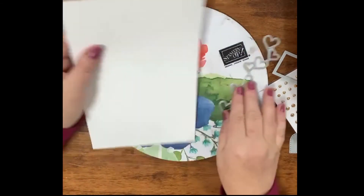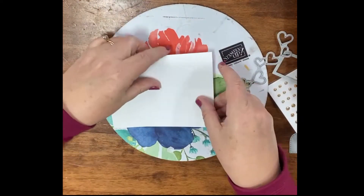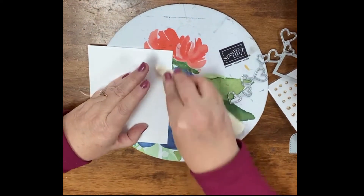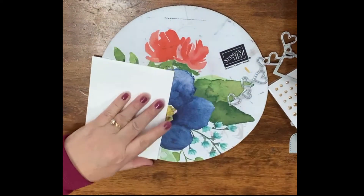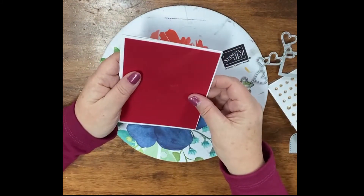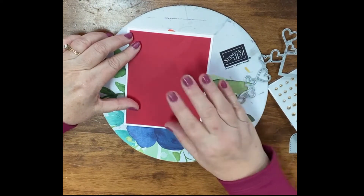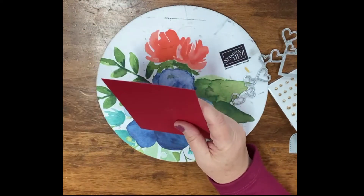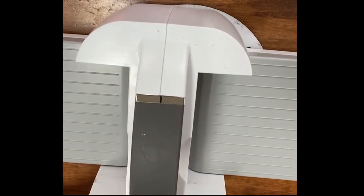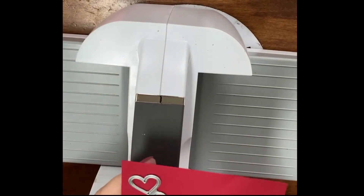I took a regular piece of cardstock, cut it in half and scored it down the middle so that we can fold it and use the bone folder. The bone folder is not necessary, but it makes a difference in the crease of the card. I cut a piece of real red, cut to a quarter of an inch smaller — so it's cut to five and a quarter by four. I'm going to grab the Big Boss, the stamp and cut and emboss machine, and run this die from the Many Hearts down the side.